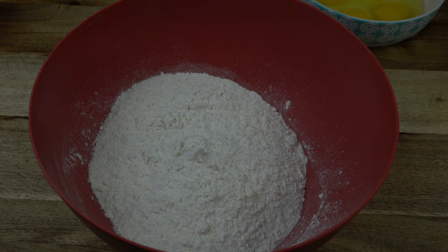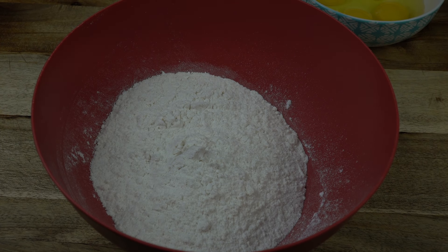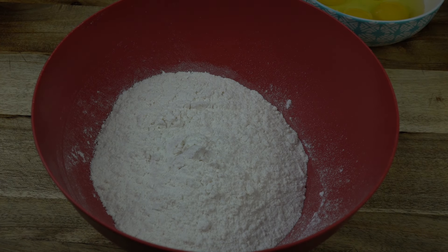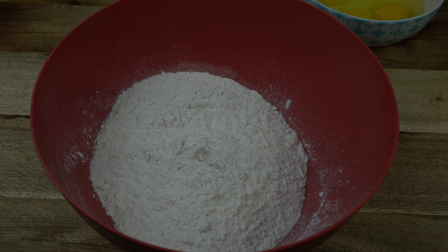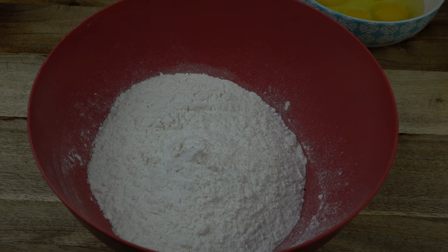We're starting out with a boxed cake mix. I'm using vanilla. On the cake boxes, they always say add water, but if you add milk and add some pineapple juice, it'll make it more of a rich flavored cake. And always add one more egg. This specific box calls for a third of a cup of oil, but I'm doing a half a cup of melted butter — just kind of switch it up. You get more of that bakery-style cake.